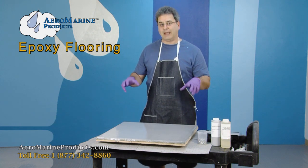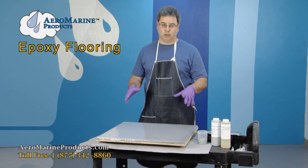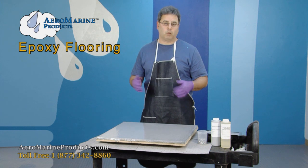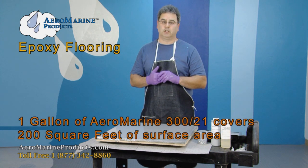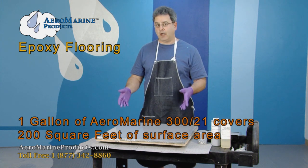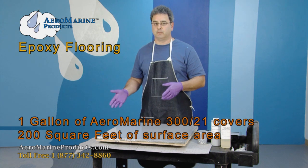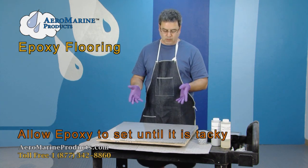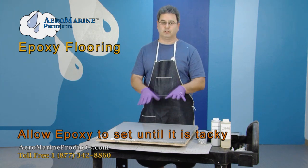What we're going to do now is allow this coat to set. If we've got sufficient coverage and it looks good, then we're going to move forward with this coat. If not, we're going to add a second coat. Bear in mind that you should see 200 square feet of coverage per gallon. You should monitor this while you're going — if you're not getting 200 square feet per gallon, you're putting on too much epoxy per coat and wasting your epoxy. We're going to allow this to set to the point that it's tacky and then we will broadcast the color flakes on top of that.